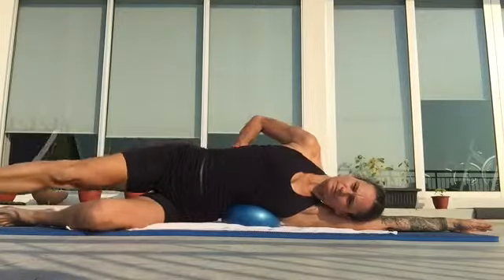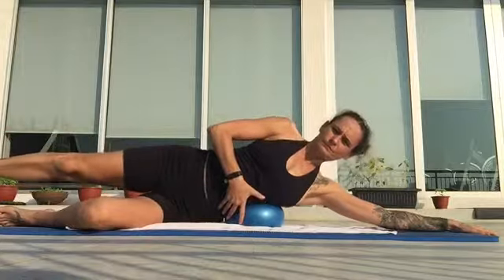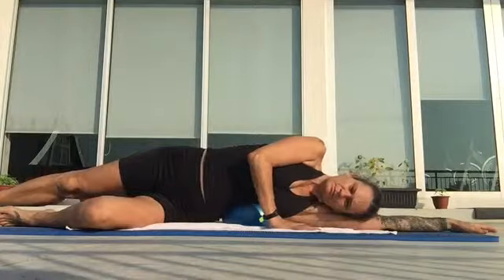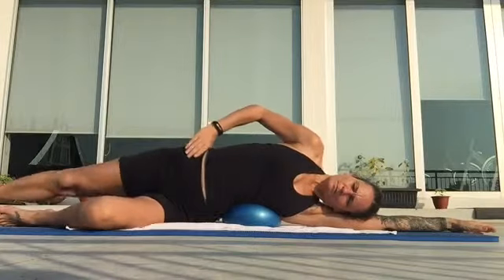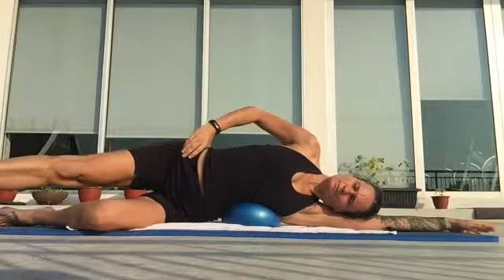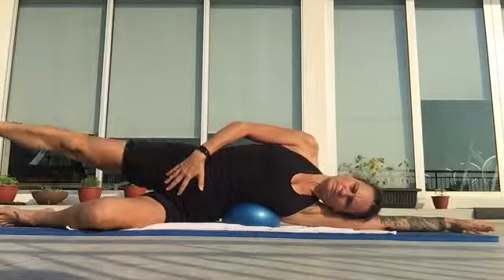So then leg forward, leg back — we've done this pattern on other exercises. Now with the ball I have more challenge to rotate. Head can go down, head could come up — try both. The main thing is whichever one you're doing, you're keeping the pelvis beautifully still.